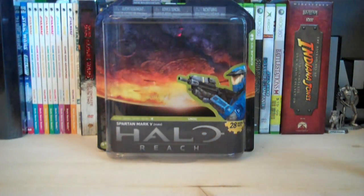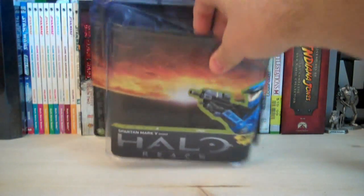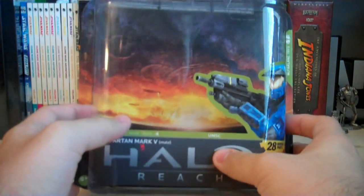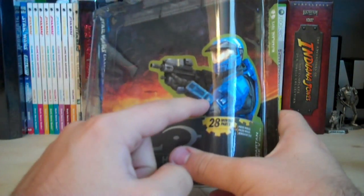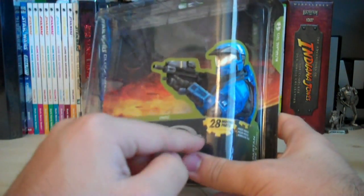Let's go over the packaging first. As you can see, it's in the same packaging design that they've been using for all the Reach figures so far. It's got the Battle of Reach background, a rendered picture of the Blue Spartan Mark 5, 28 moving parts, and the Halo Reach logo.